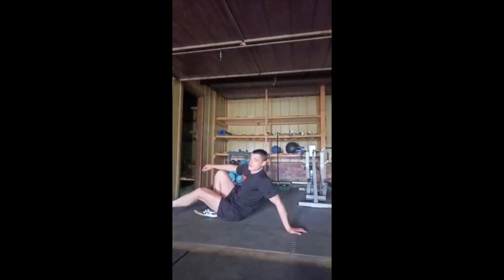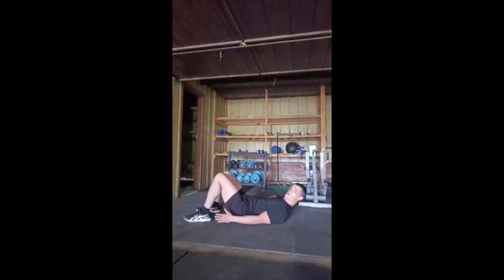To set up the heel tap, lay on the ground with your hands out by your side with your feet about a foot length away from your glutes.